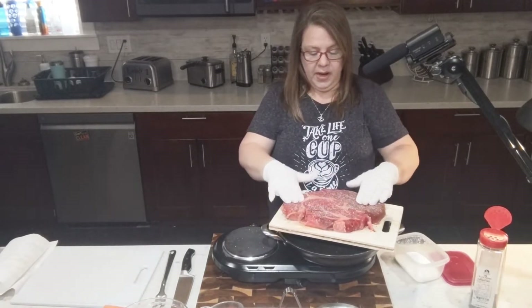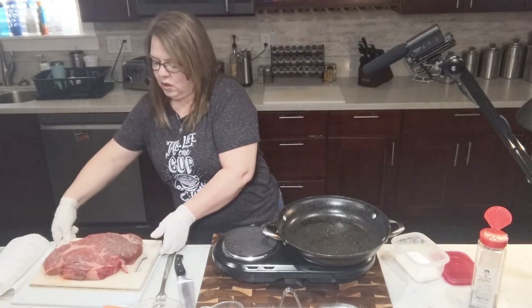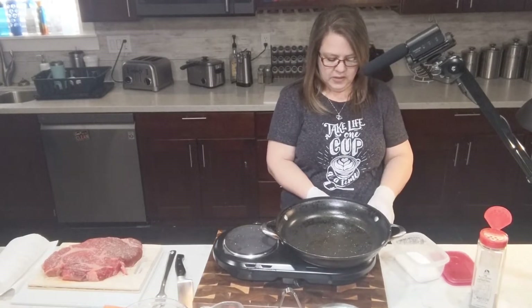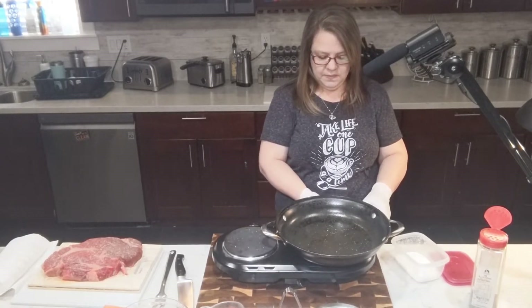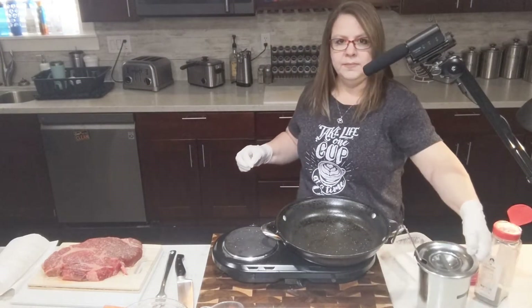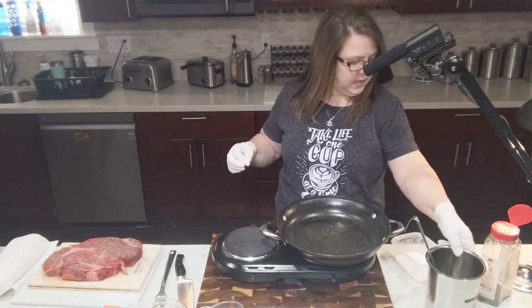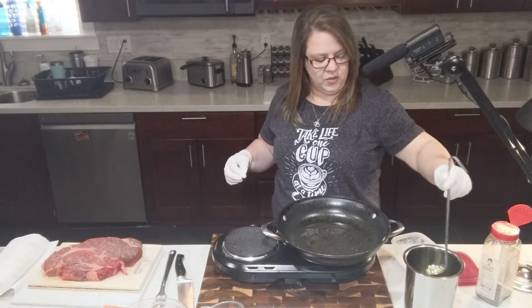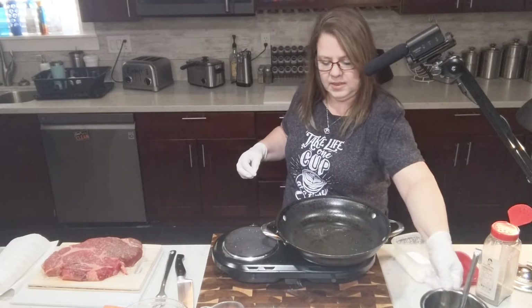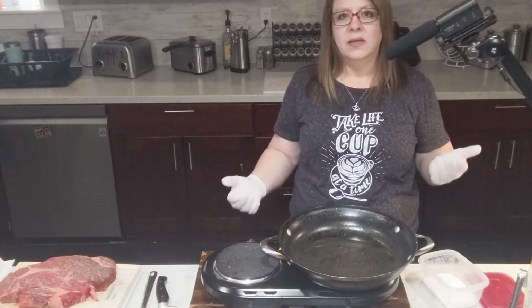I'm going to put it in the pan and start searing this side, then salt and pepper the other side. Let's make sure our pan is hot enough — we're going to turn that up to high and then put some oil in. Let's get enough oil to brown it good.